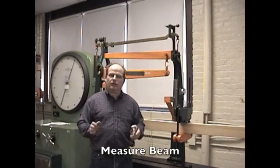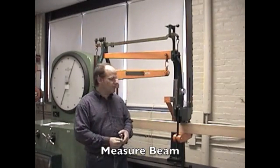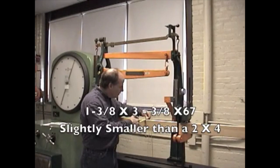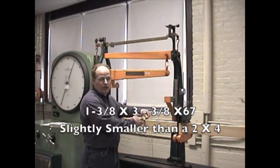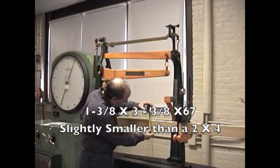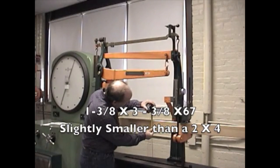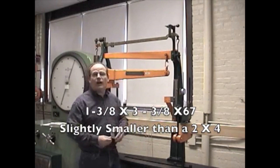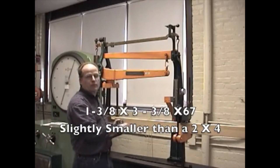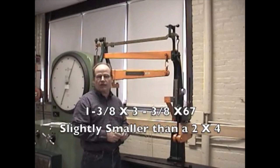So before we get started, the first thing that we want to do is measure our beam. Our width is 1.375 inches, we have a height of 3.375 inches, and the span has been previously measured at 67 inches.